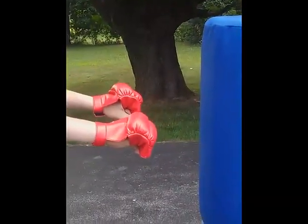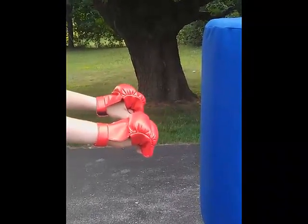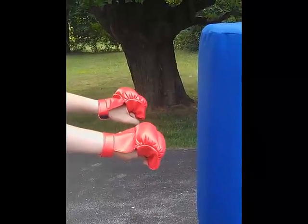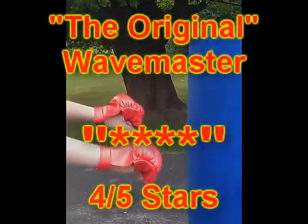I do recommend wearing gloves or some sort of knuckle protection when you are hitting this bag. It does have a tendency to chafe up your knuckles a little bit if you don't have them protected.